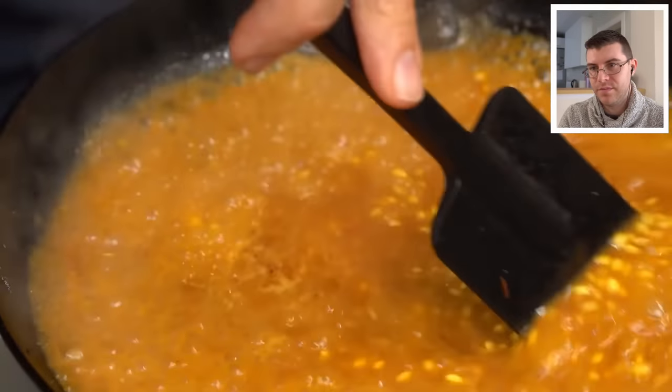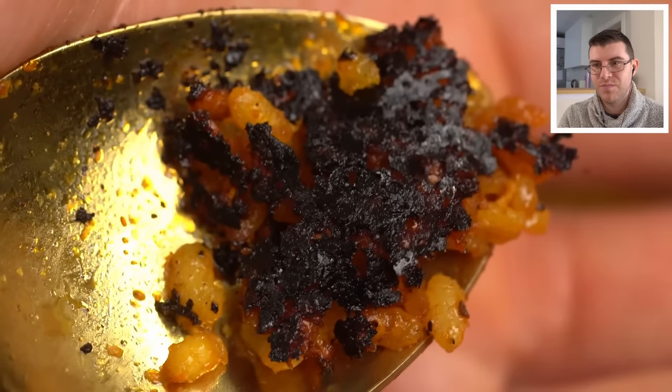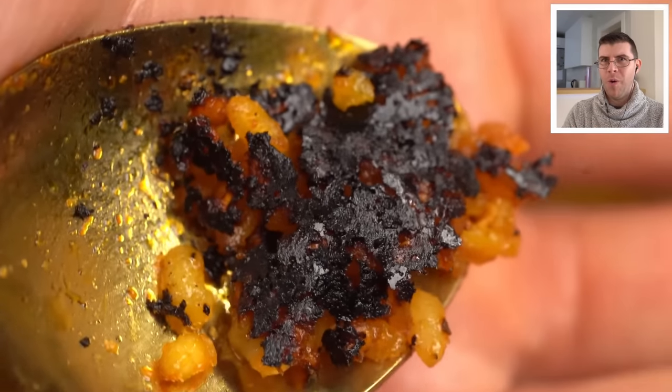We want all the stuff to be absorbed at the same time that the rice is perfectly cooked. It's no good having the rice undercooked and the dish burnt.